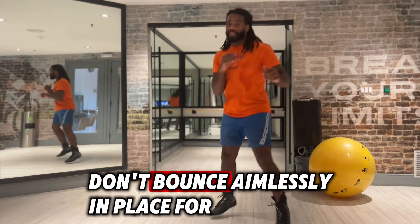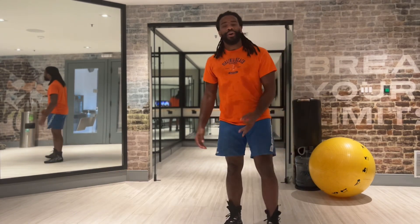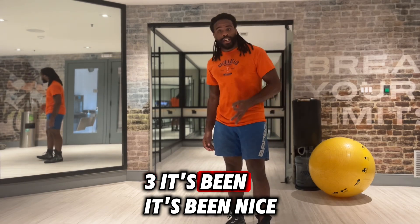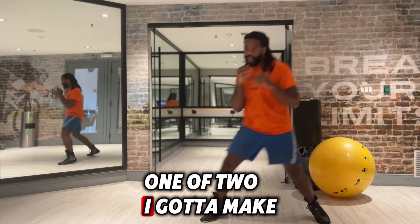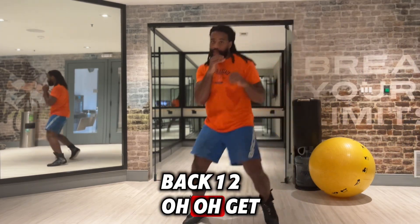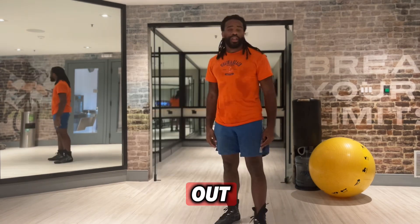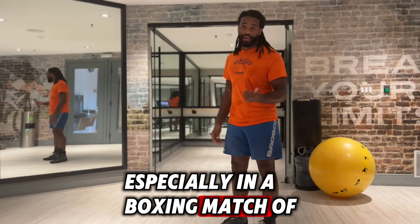When you're bouncing, don't bounce aimlessly in place for more than about two bounces — three if you're nice. If I'm at one or two, I've got to make a decision. Get back. One, two, boom, boom. Get out. Cut it down to half of that. Very, very crucial, especially in a boxing match.